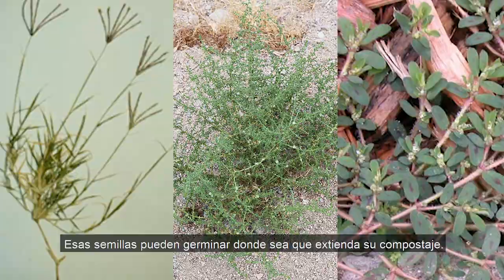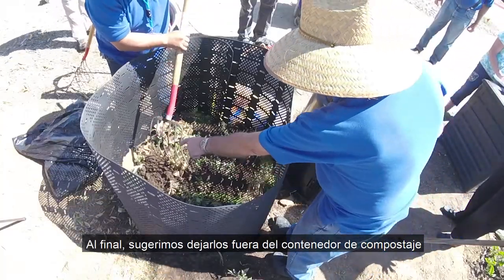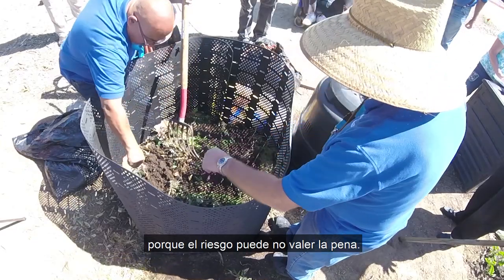These plants can then germinate wherever you spread your compost. In the end, we suggest leaving these out of compost bins, because the risk may not be worth the reward.